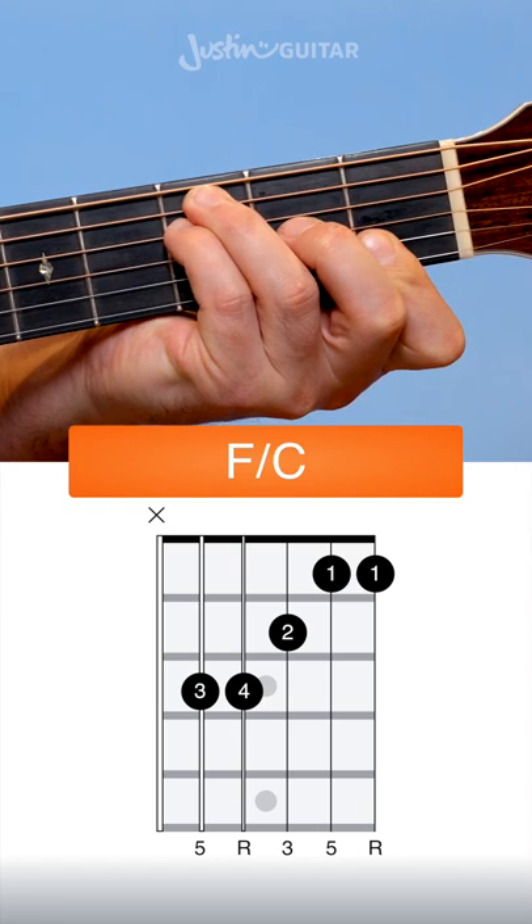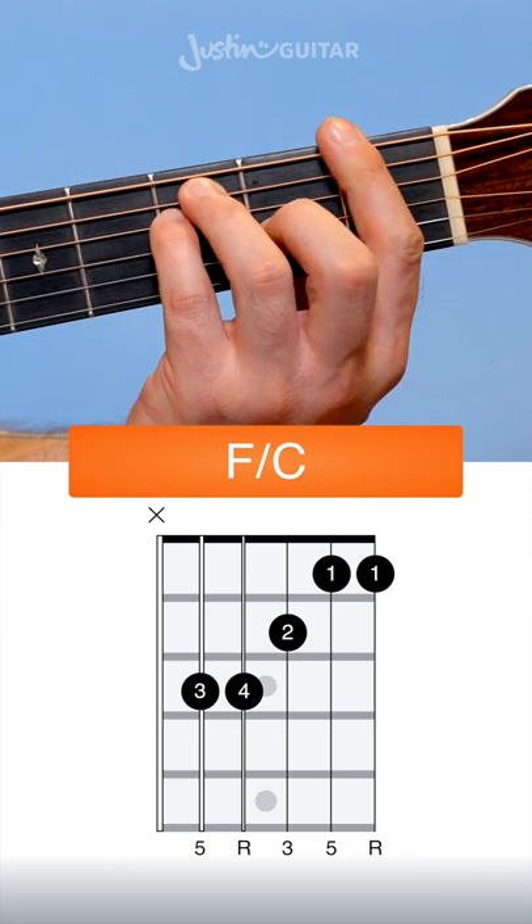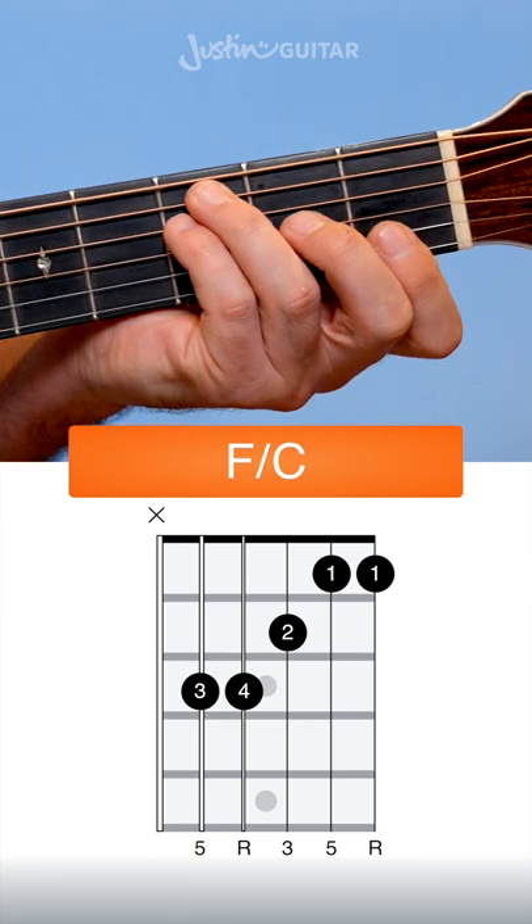Here's how to play F with a C bass note, commonly written F slash C. This is a good substitute for people who aren't ready for the full barre chord F at this point.